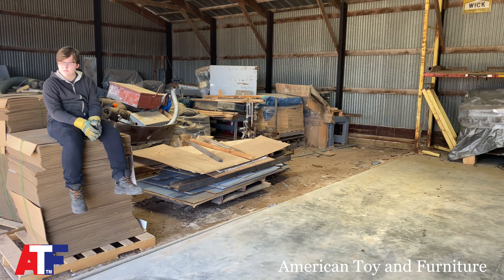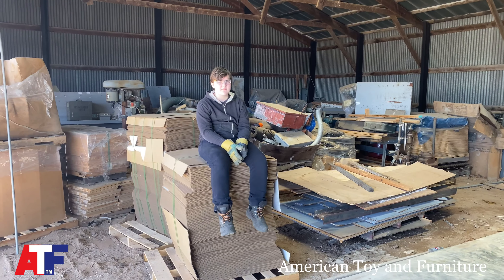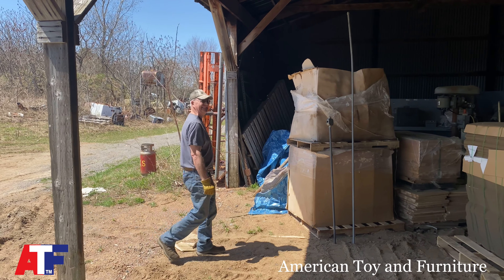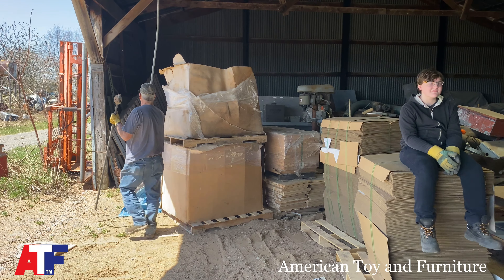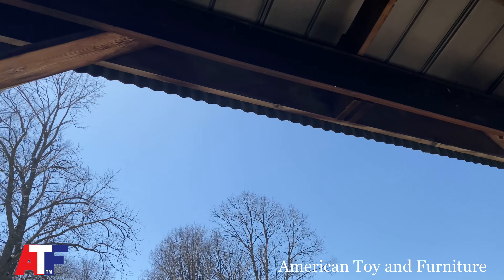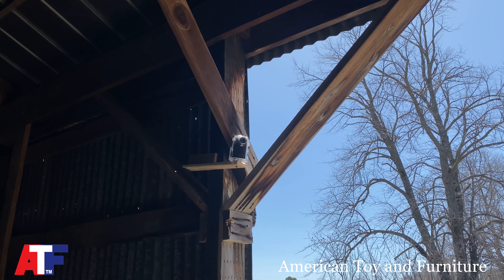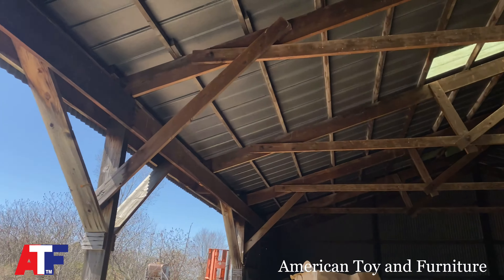We'll have some video of Ross Construction getting everything prepped and poured. There's my son Buck — he's working really hard as usual, pulling down some cardboard. There's my father-in-law Phil, he's going to be helping us maybe wreck stuff. We've got a time-lapse camera going so we can see all the action in time-lapse.